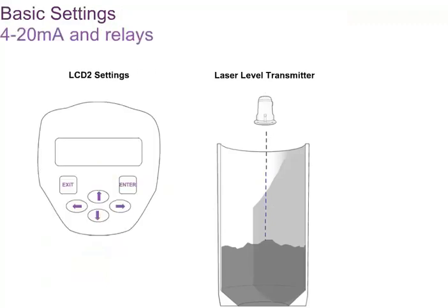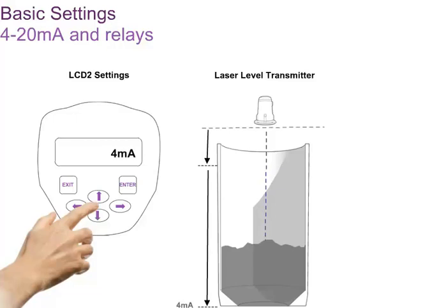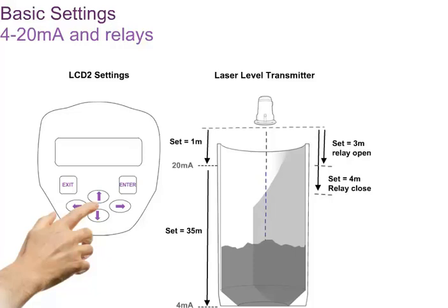Using LCD2, settings can be put into the laser level transmitter. The menu structure is self-explanatory and easy to navigate. Settings are entered in engineering units. To set the 4 to 20 milliampere output channel, first locate the 4 milliampere entry point on the menu, and then type in the distance in meters or in feet at which the output should read 4 milliampere. Similarly, the 20 milliampere setting is entered to represent the distance at which the output should read 20 milliampere. The relays each have two set points, one for when the relay should close and one for when the relay should open.